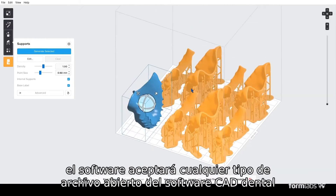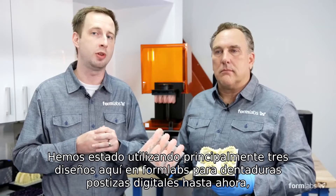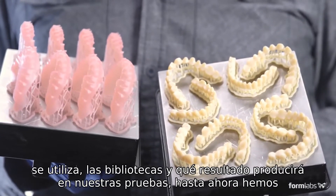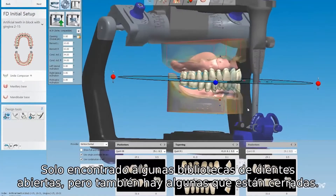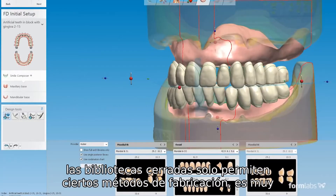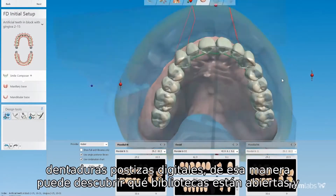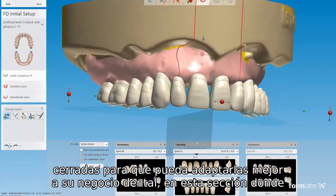Formlabs Preform software will accept any open file type from dental CAD software. We've been mainly using 3Shape here at Formlabs for digital dentures so far. But with any CAD software, it's really important to consider what tooth libraries are used and what output they will produce. In our testing so far, we've only found a few open teeth libraries, but there are also a few that are closed. The closed libraries only allow certain manufacturing methods. It's very important to test and try the dental CAD software that you will be using for digital dentures so you can discover which libraries are open and closed and fit it best to your dental business.